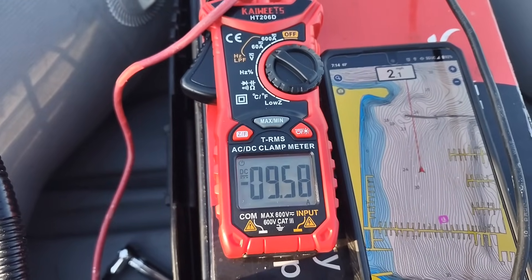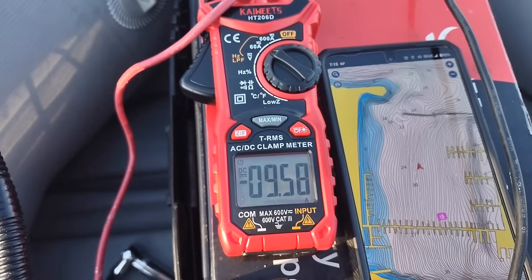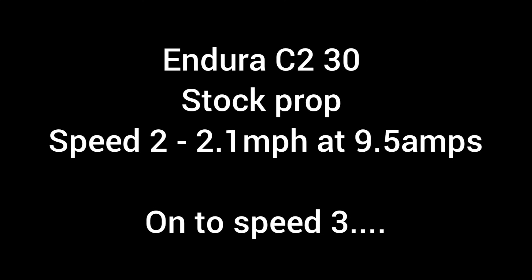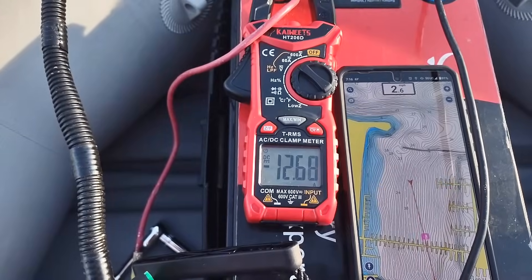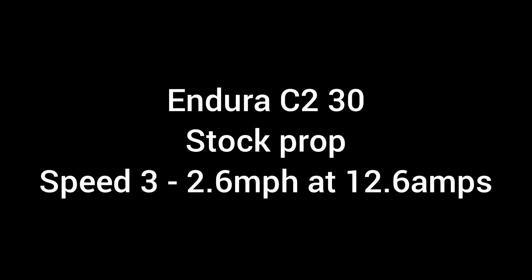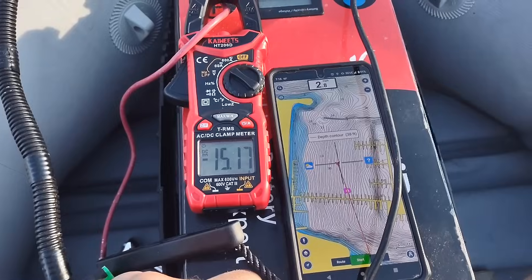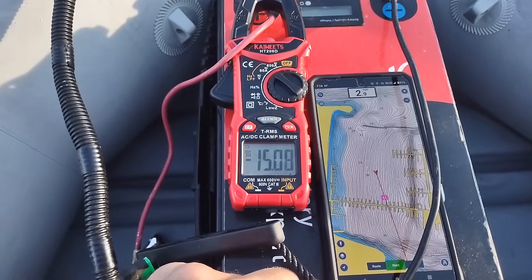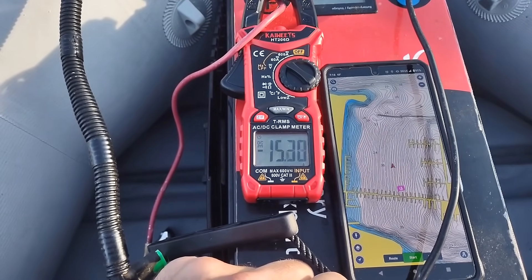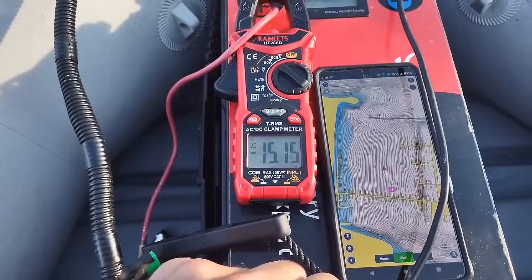Speed two: 2.1 miles per hour at 9.5 amps. Speed three: 2.6 miles per hour at 12.6 amps. Speed four: 2.9 miles per hour at 15.2 amps.